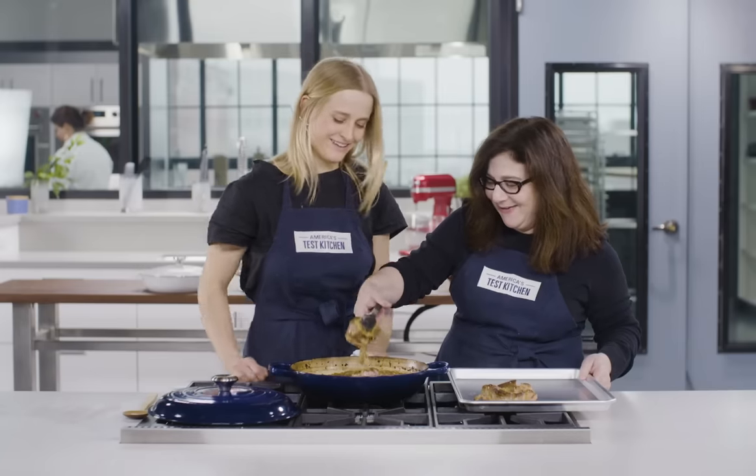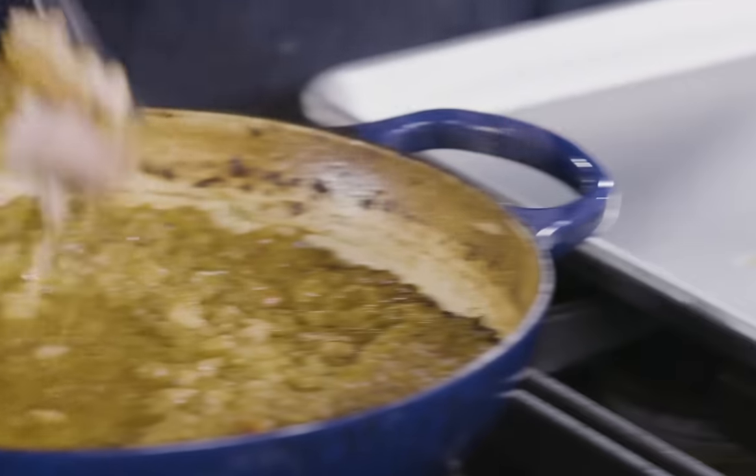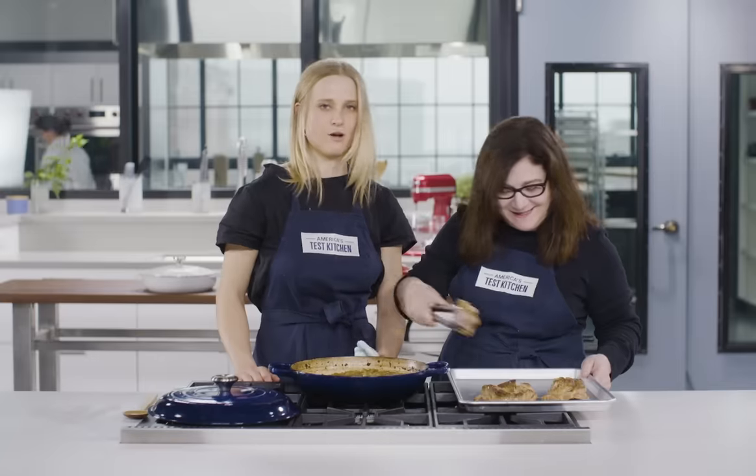Oh, they're just falling apart. Oh my gosh, it's beautiful. I'm 100% okay with that. Yes, 100%.